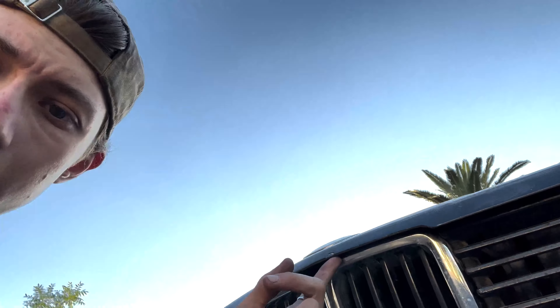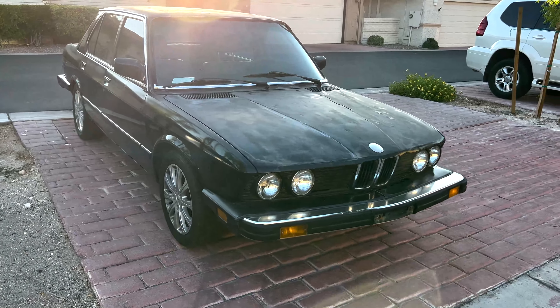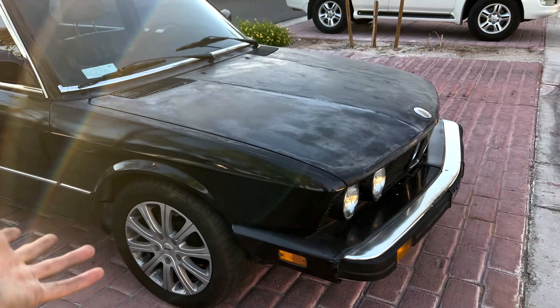This car is a five-speed manual, it's the 528e, and it's a mess — a pretty big mess. Biggest problem right now: I don't like the eta M20s, they just suck. There was a little front-end accident so the grills are a little tucked, but we can fix that. And the paint on this thing is horrible.